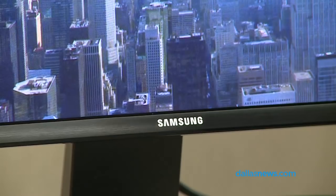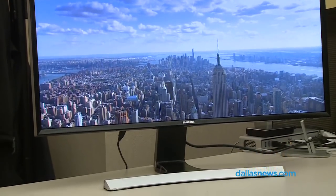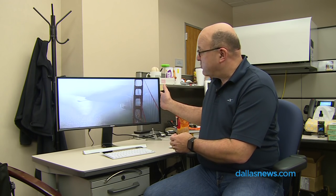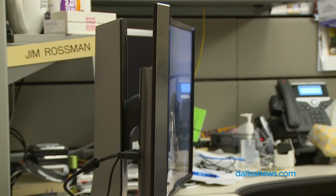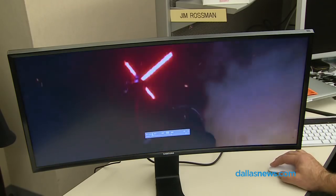This is ultra-widescreen — 2560 by 1080 pixels, which is a 21:9 aspect ratio. This thing is basically the aspect ratio of a movie screen at your local cinema, which is great. I'll show you the Star Wars trailer on this in HD and it looks gorgeous.